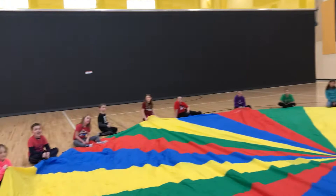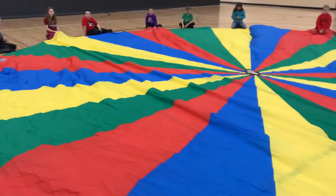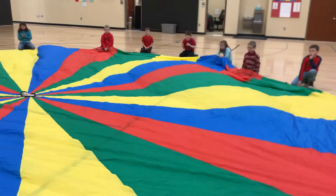These are second graders and they're playing the game. We've been doing all kinds of different things and we have many more adventures coming up for the parachute, but today we're doing an activity that's called Cat and Mouse.